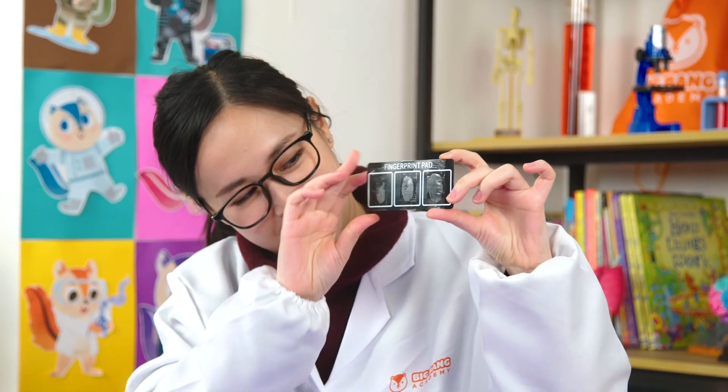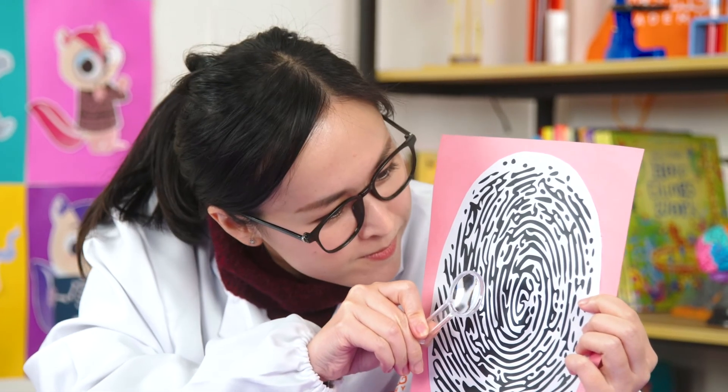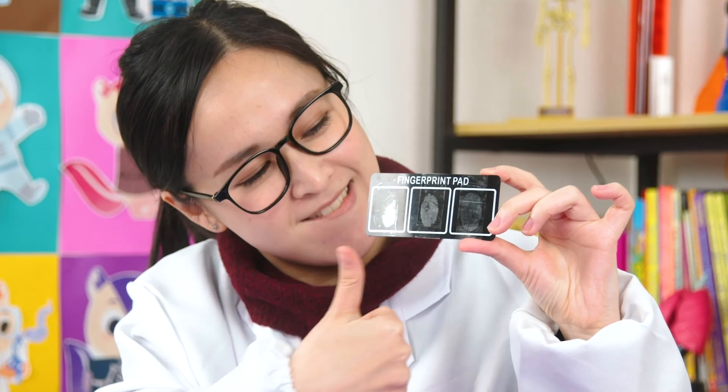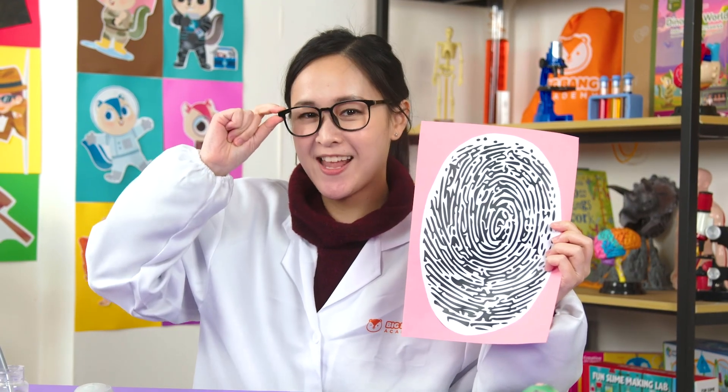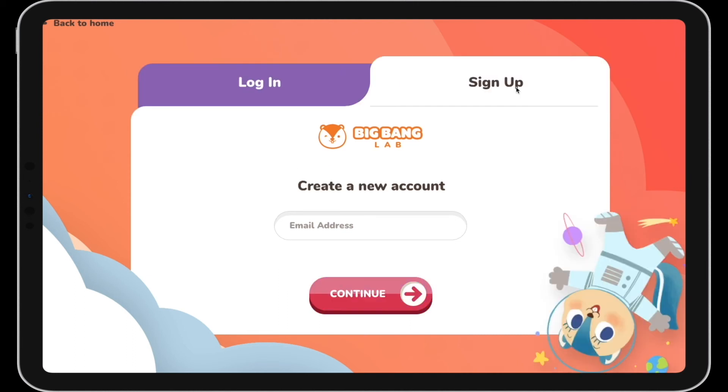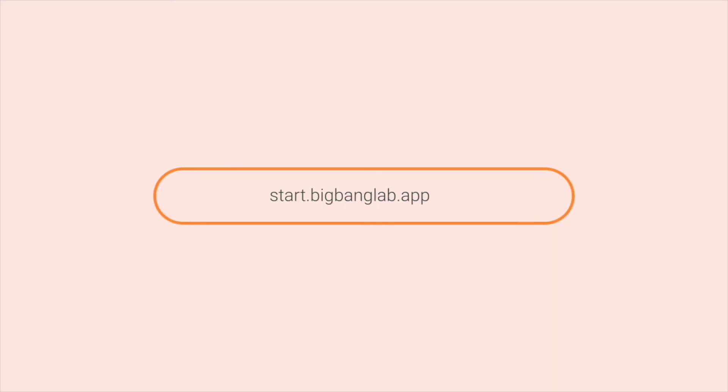Chipsters, try this experiment again with your parents' or your friends' fingerprints. You can also check out your workbook for another fingerprinting activity. You can send me pictures of your fingerprints. Want to watch the full video? Sign up now and get started with your own free trial.